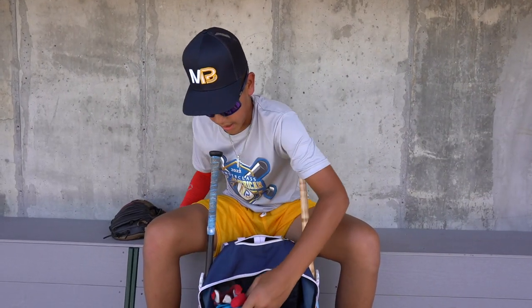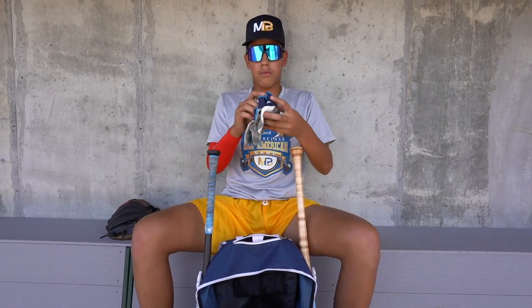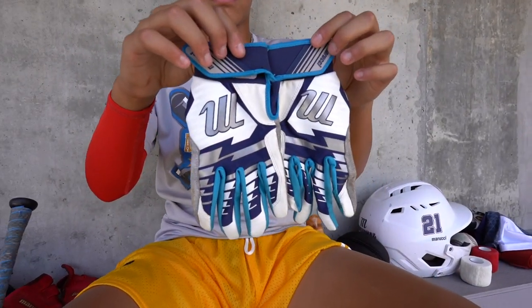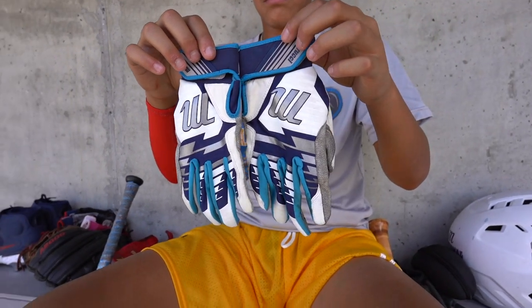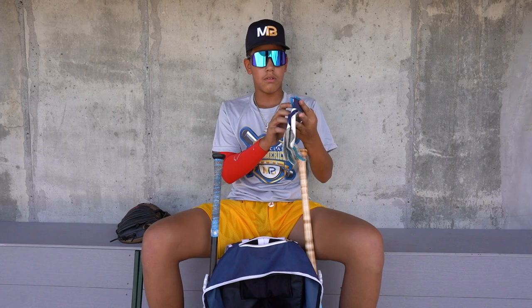Next up, going to my batting gloves. Got a couple of pairs here. I'm going to start with my Marucci. So I was sponsored by Marucci last year — my team was — and they gave us all these batting gloves. It's pretty nice. So that's the first pair.